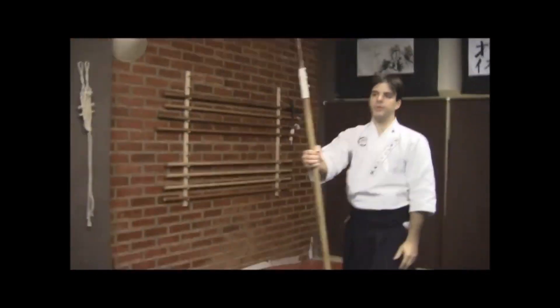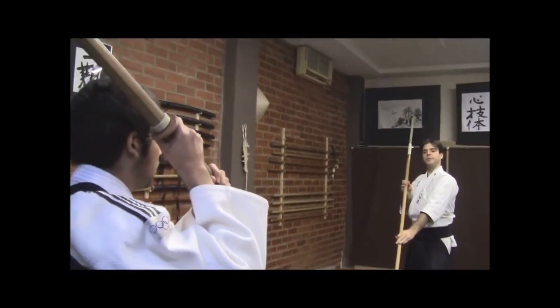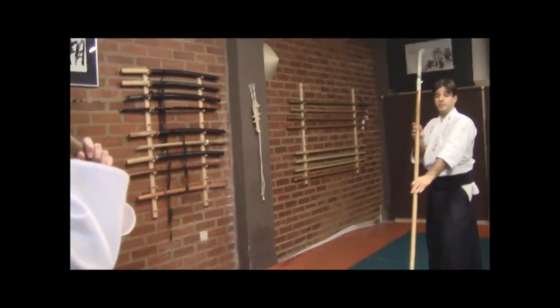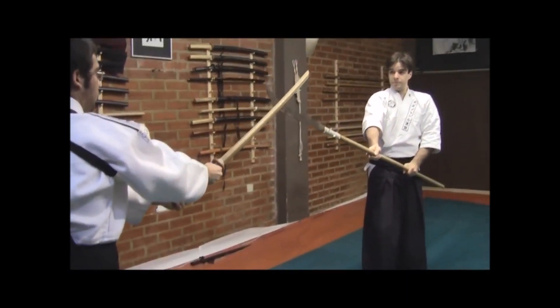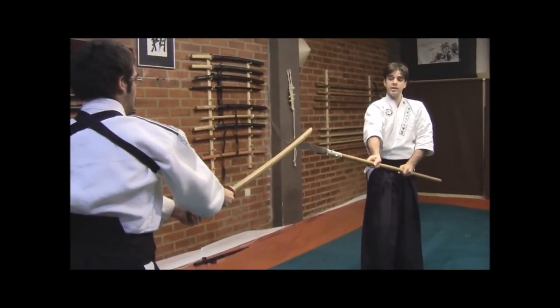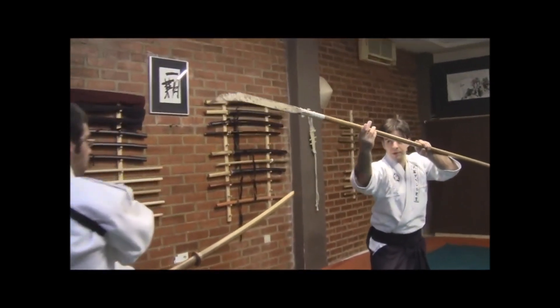For example, he's in yama-bi. I will lead by attacking first, making him and obligating him to defend. So I'll enter and he'll defend, and we'll come to this position. When I enter cutting his arm upward, he takes his arm out, he protects himself, and he retreats.